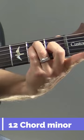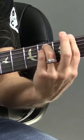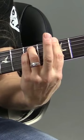Watch this. This is F minor. F sharp minor. G minor. G sharp or A flat minor.